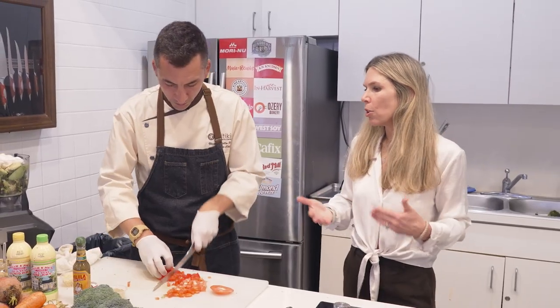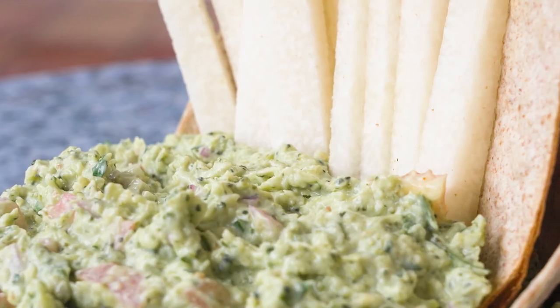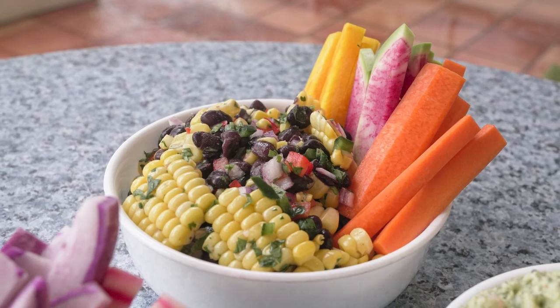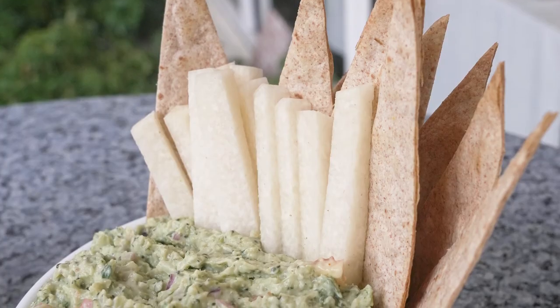How are you doing everybody? Chef Vince here coming from Pritikin in Miami. Today we're going to show you how to make some flavorful, delicious dips. We have a bracamole, we're going to do some roasted corn and black bean salsa, and we're also doing a roasted corn dip. We're going to show you how to make some whole wheat crispy tortilla chips.